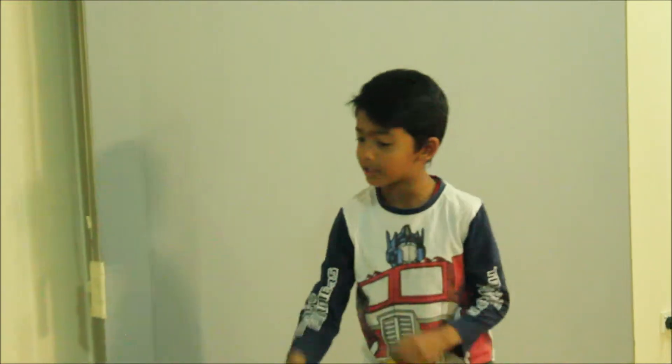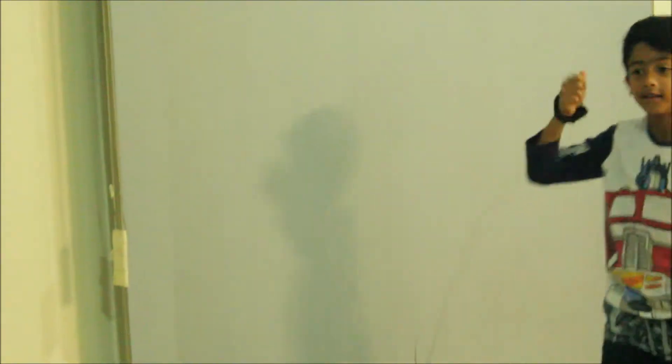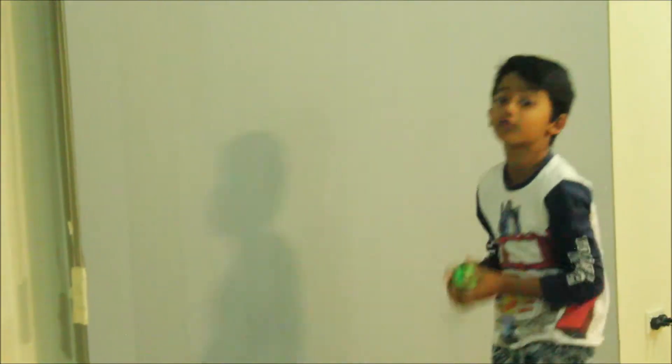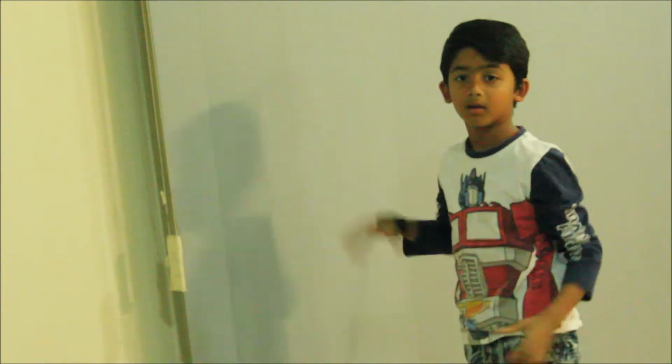This ball is a very cool toy because it helps you learn how to catch. You don't need a person to help you. You can play by yourself.